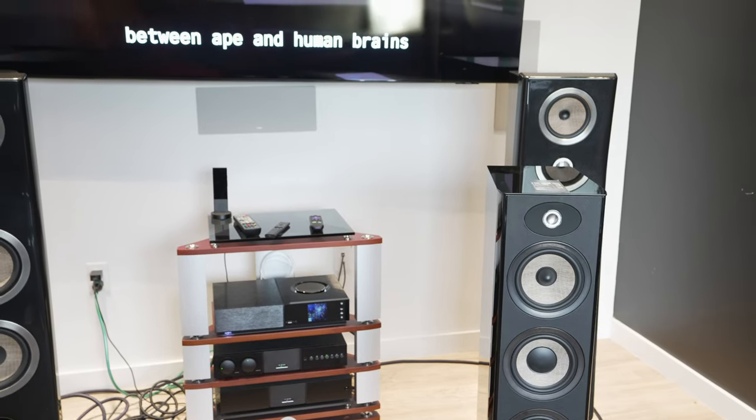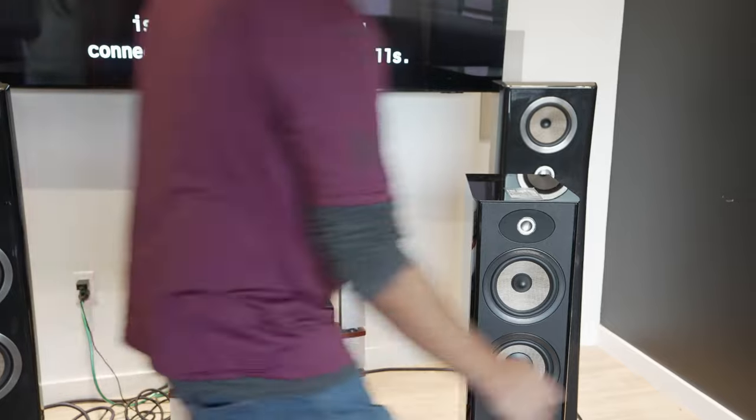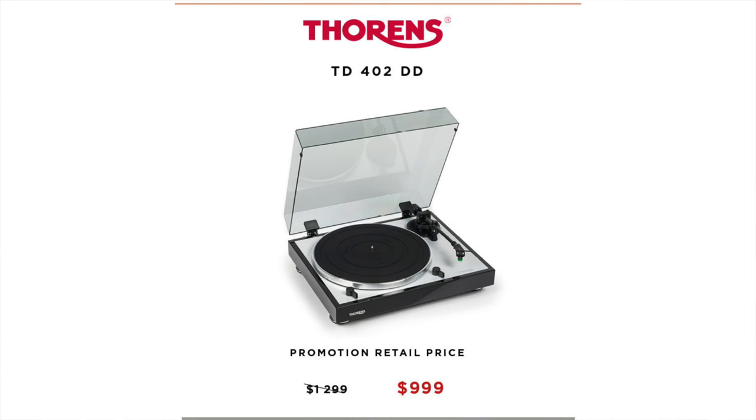That's going to pretty much cover the gamut of the holiday promotions. Last one — we have the Thorin's record player, originally $12.99, on promotion for $9.99.